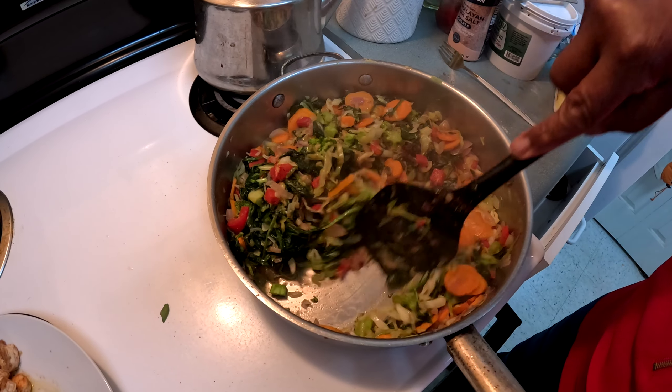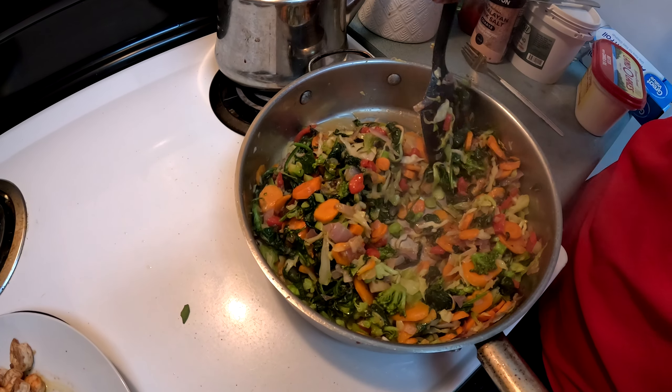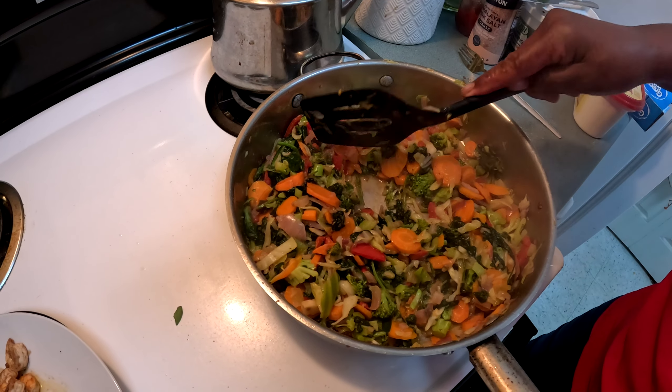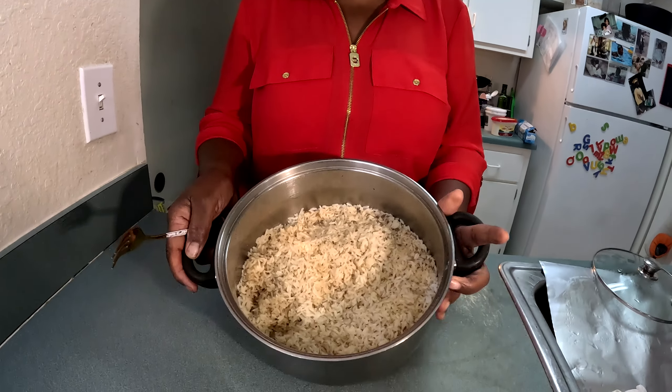Mmm! I don't need to add anything else — it tastes perfect. The vegetables are all done, and see how quick that was!